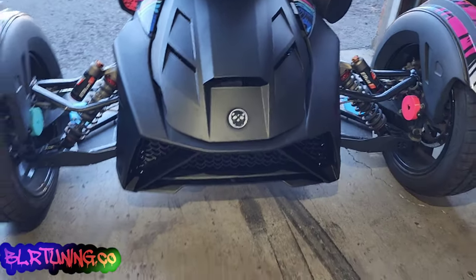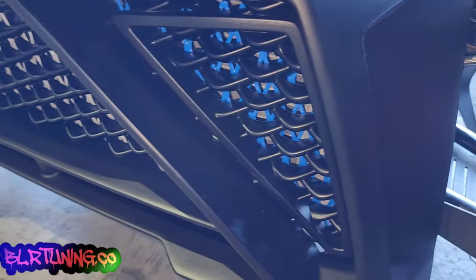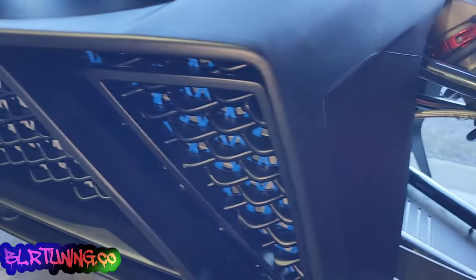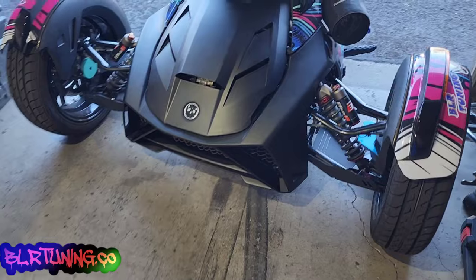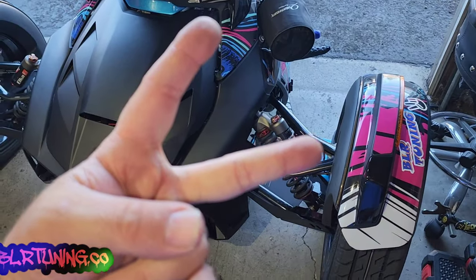Let's pull this out into the sunlight for some better shots — you can see the new grill looks really sharp on that new front end. Don't forget to check us out at blrtuning.co — link in the description below. Go get your three-piece grill while it's on sale for the Panther Customs front end. Thanks for watching, guys!